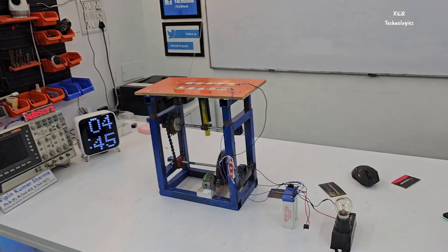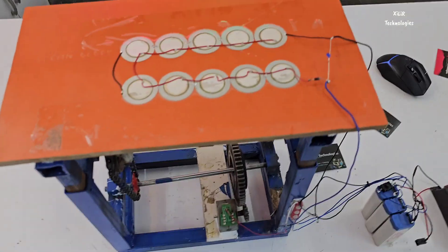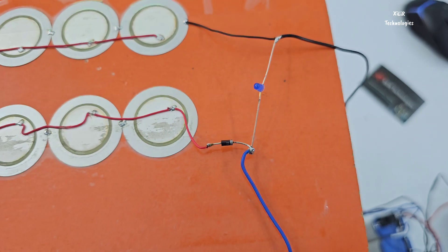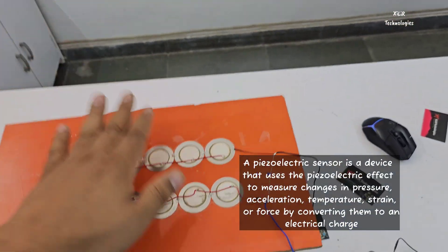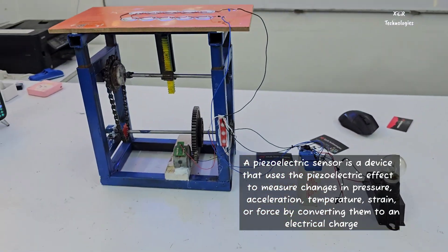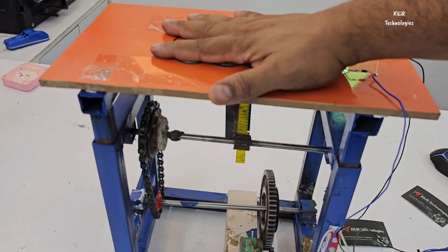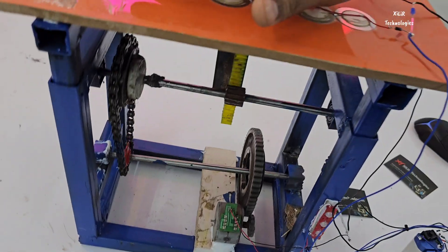Now let's see the output. The first output is for the piezoelectric sensor — if you put your step here, you can see the LED glows. Next is the mechanical footstep power generation part — if we apply a footstep here, you can see the LEDs are glowing.